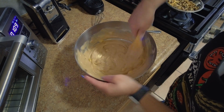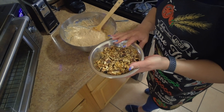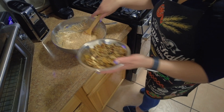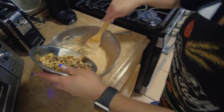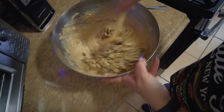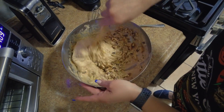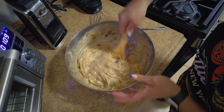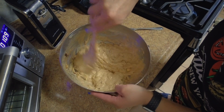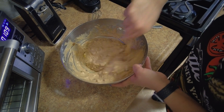Now these are walnuts — you can use pecans. This is a cup and a half of chopped walnuts. A lot of people don't care for it, you can leave it out. As you see, this is ready to be baked. It doesn't take that long once you've got the ingredients together.